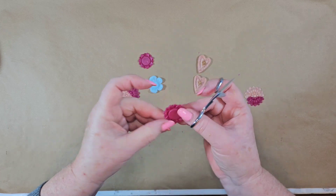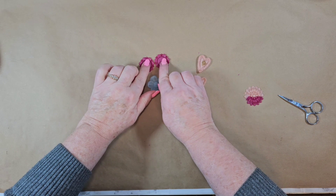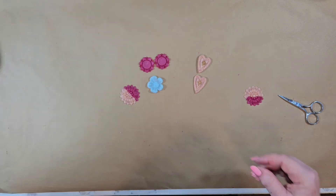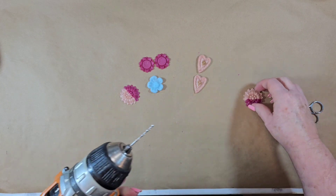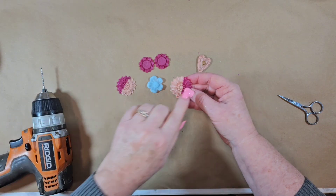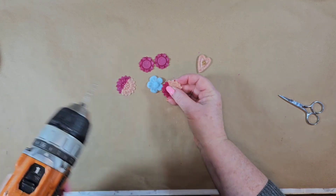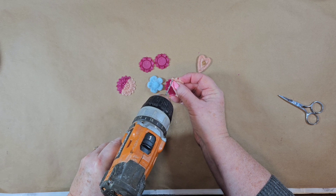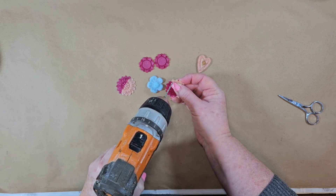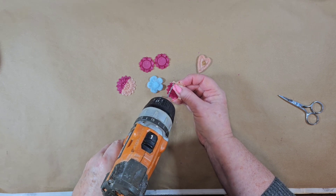I went ahead and drilled these two — I just drilled holes in the petals using a small drill bit. I'm going to do the same thing here with these. I'm going to drill a hole, but I'm going to flip it over because it's easier on a flat surface. You don't want it too close to the edge.